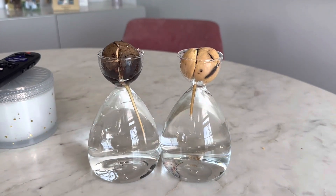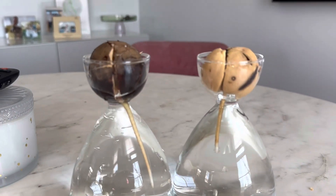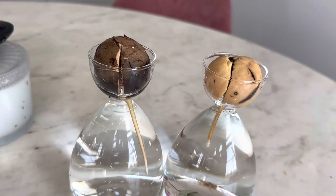Another great feature of this kit is that it is easy to clean and maintain. The vases are made from durable glass that can be wiped down with a damp cloth to keep them looking their best.